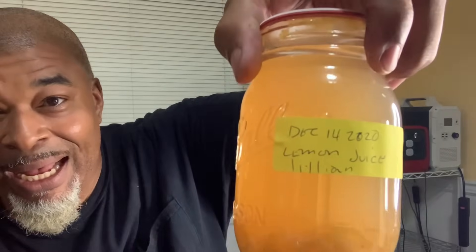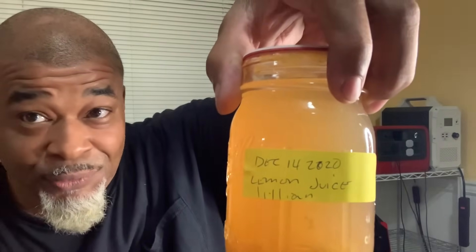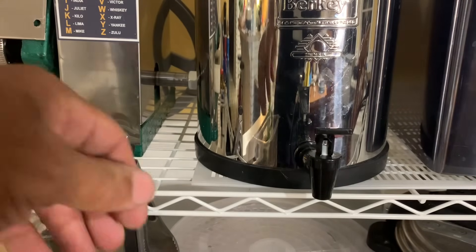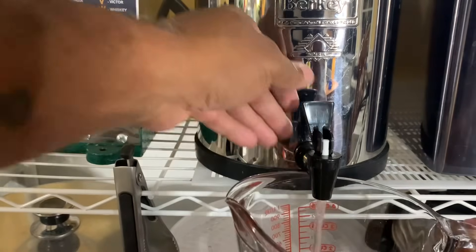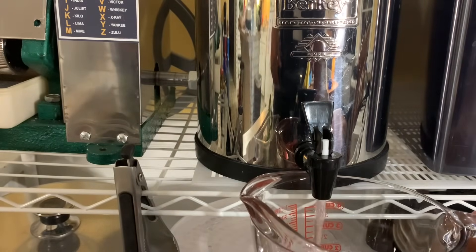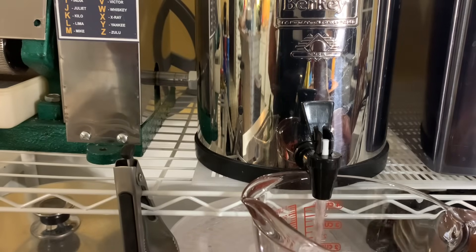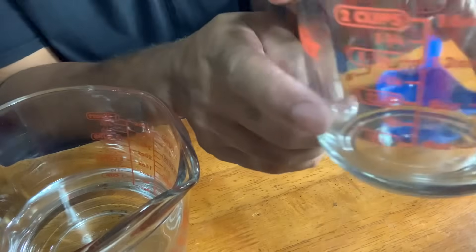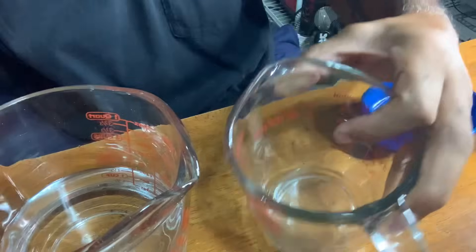What I pulled out was fresh lemon juice, freshly squeezed and canned last year. I'm going to be using my own lemon juice as the acid. So we're going to use one ounce of lemon juice to three ounces of water and mix that right now. This is calling for distilled or purified water, so we came to the Berkey system and I'm going to get about four ounces of water here.